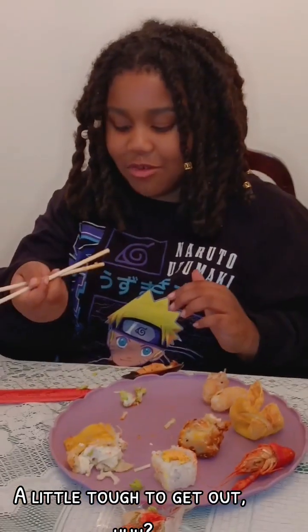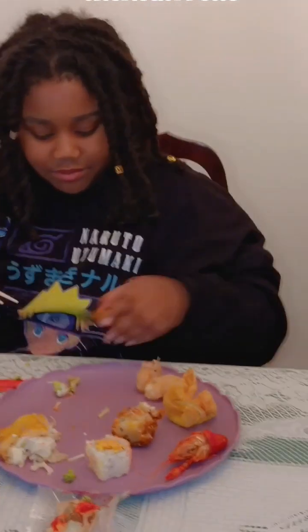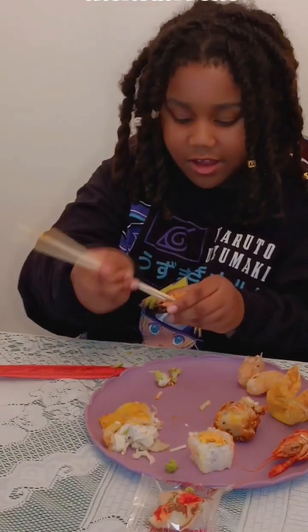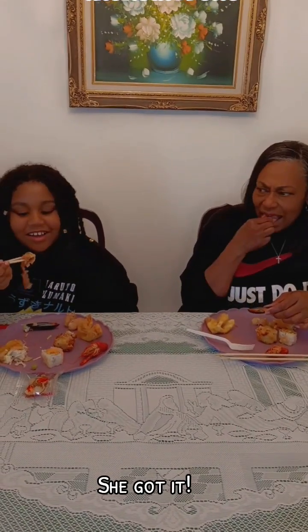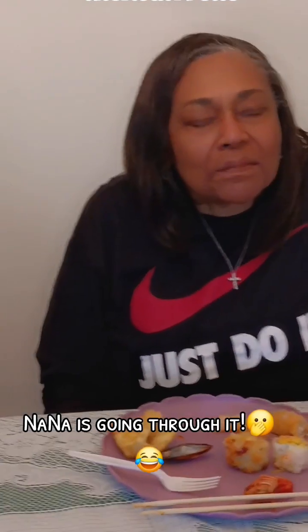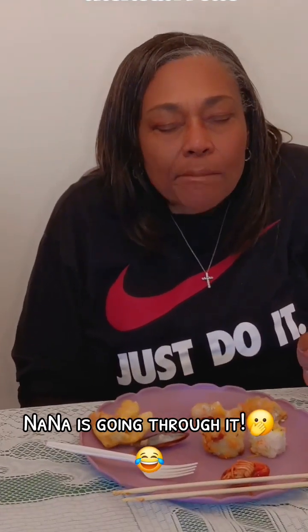I think I had been using the chopsticks the wrong way. Can you get that off my table please? Okay, why don't you just pick it up — please? May I put it? Okay, three, two, one.